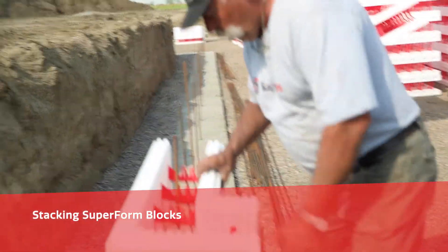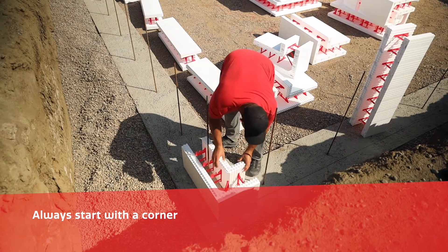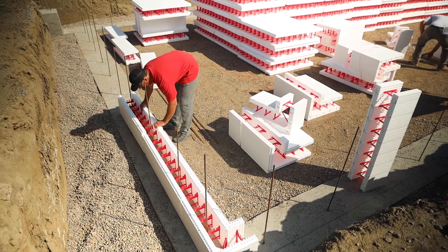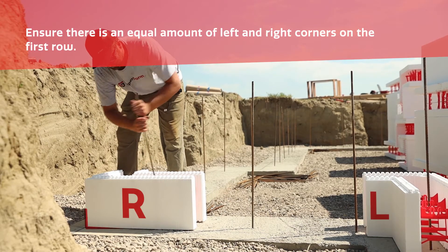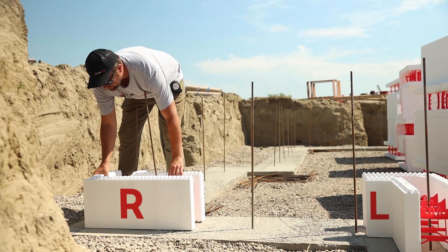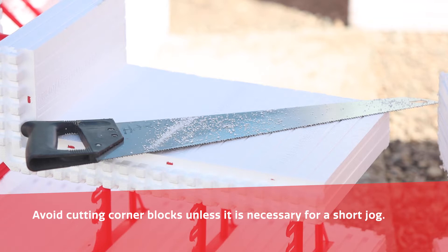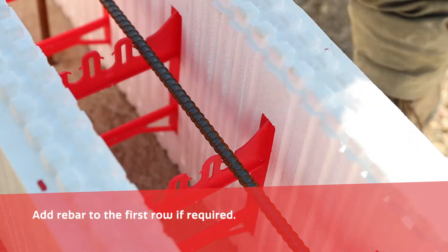Stacking Superform blocks: Always start with a corner and proceed to lay standard blocks towards the center of a wall, keeping the block on the chalk line. Ensure there is an equal amount of left and right corners on the first row. Avoid cutting corner blocks unless it is necessary for a short jog. Add rebar to the first row if required.